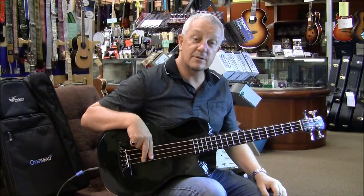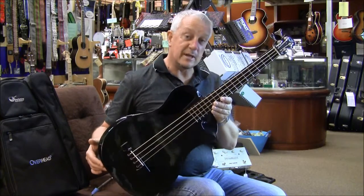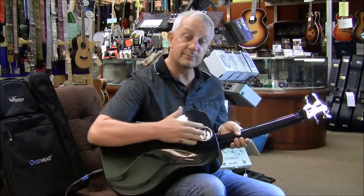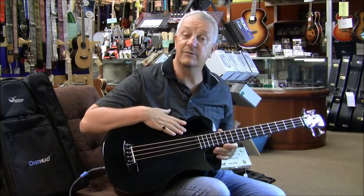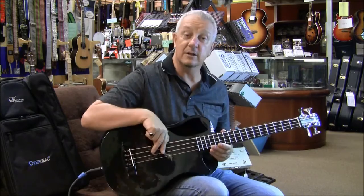Hi, this is Graham for Wolf Guitars. Today we're going to look at the fabulous new Journey Bass. This is one of those that the neck comes off. This is the bag that it fits into. It's all carbon fiber. It has a passive electronic pickup inside. Sounds wonderful, sounds great acoustically as well.